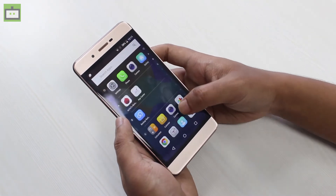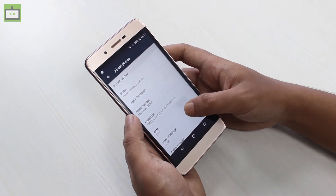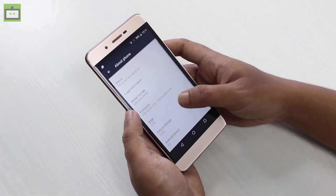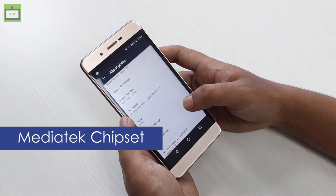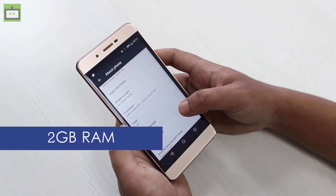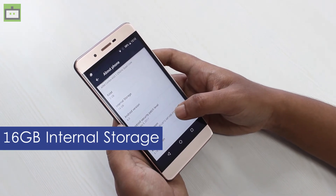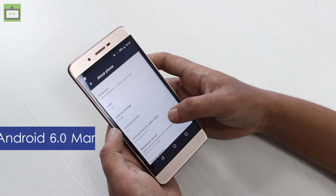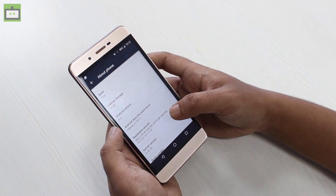Let's get down to what this smartphone brings under the hood. Going to the Settings and the About section, the smartphone is powered by a 1.25GHz quad-core processor, and I believe Micromax is using a MediaTek chipset. It gets 2GB of RAM, 16GB of internal storage that is expandable via a micro SD card slot. This smartphone is running on Android Marshmallow.